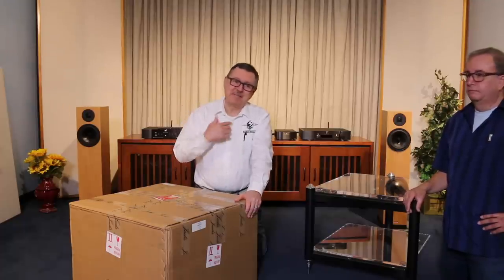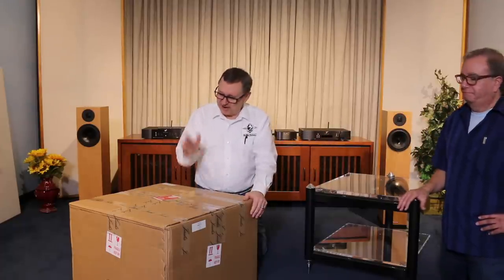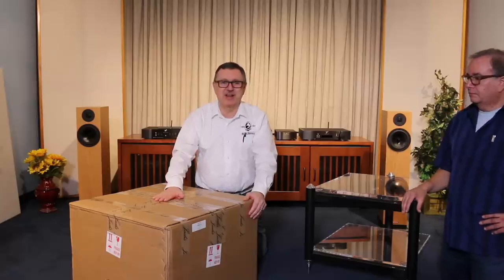Hi everybody, welcome back. I'm Ken from Brooks Burdan. This is our store manager, Rick Vitus, and we're here to open a big box of Jadis.